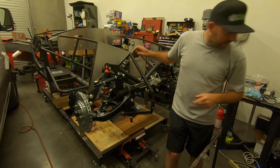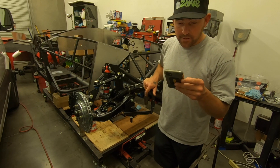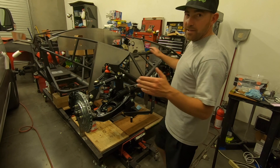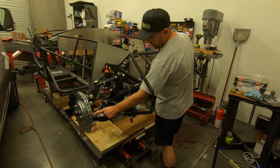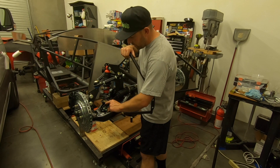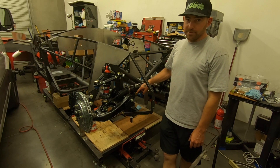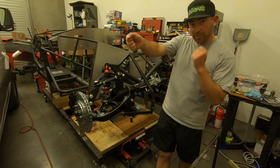When you go to order tie rods, the Moog part number is ES2150 R and L. I found them on eBay for $20 a piece. The instructions say you need a distance of 53 and 1/16 inch — measuring from where the tie rod connects to the spindle on both sides. They also don't give you a torque spec for the rack bolts; I torqued them to 60 foot-pounds and they rotated slightly when torqued, so I was happy with that.